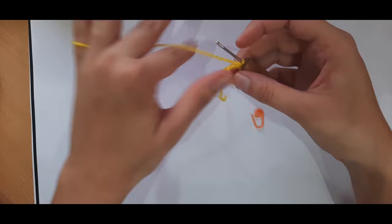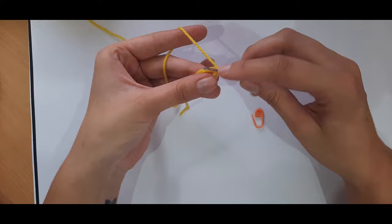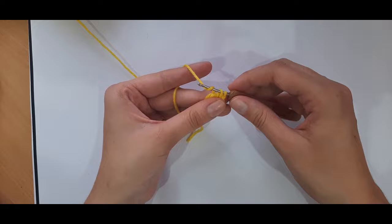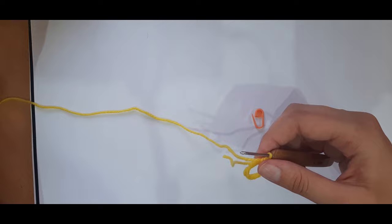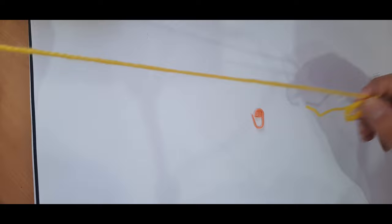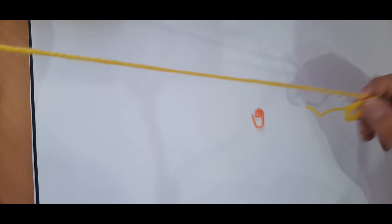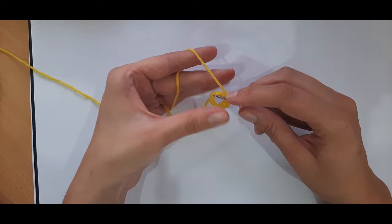Now we're going to place six single crochets into the magic ring. A single crochet is: insert, yarn over, pull through, then yarn over and pull through those two loops. You'll want to do that six times. Notice that I am yarning under instead of yarning over — a normal single crochet you'd yarn over, but for my amigurumis I specifically yarn under to form a much tighter stitch.